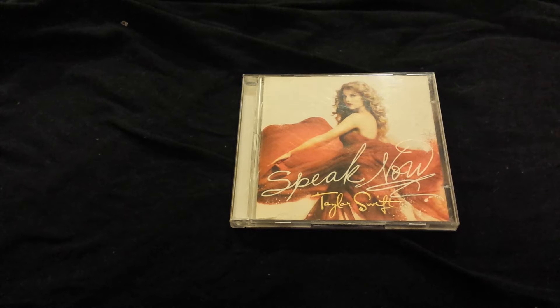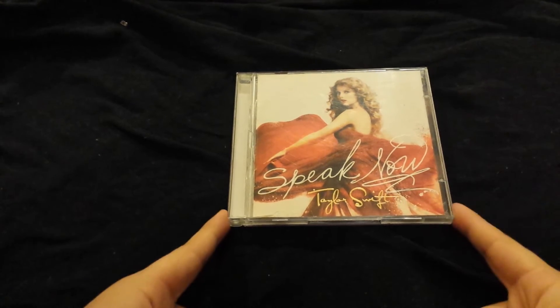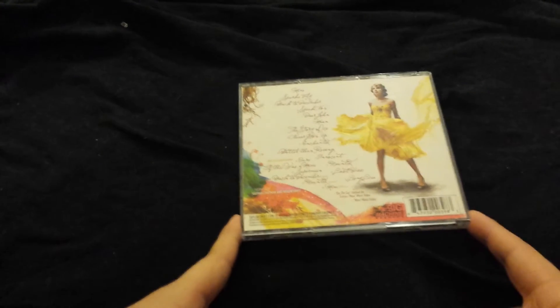That's the biggest way to tell them apart — the cover. I'll also post a track listing for this version in case everyone wants to see it. Here's the front and the back. You do get 19 tracks and obviously the DVD. The extra songs included are Ours, If This Was a Movie, and Superman.